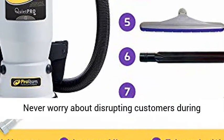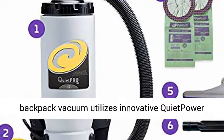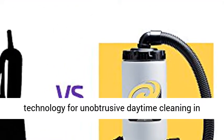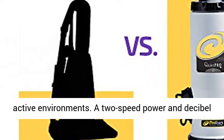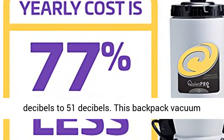Never worry about disrupting customers during regular business hours again. The QuietPro 6-Quart Backpack Vacuum utilizes innovative QuietPower technology for unobtrusive daytime cleaning in active environments. A two-speed power and decibel-controlled switch lowers sound levels from 60 decibels to 51 decibels.